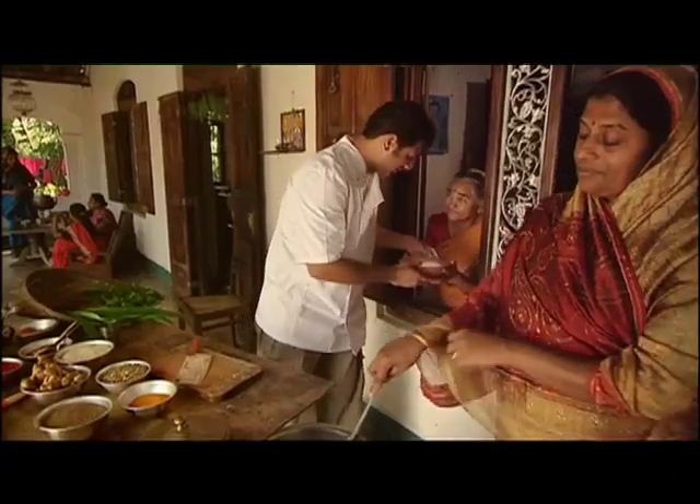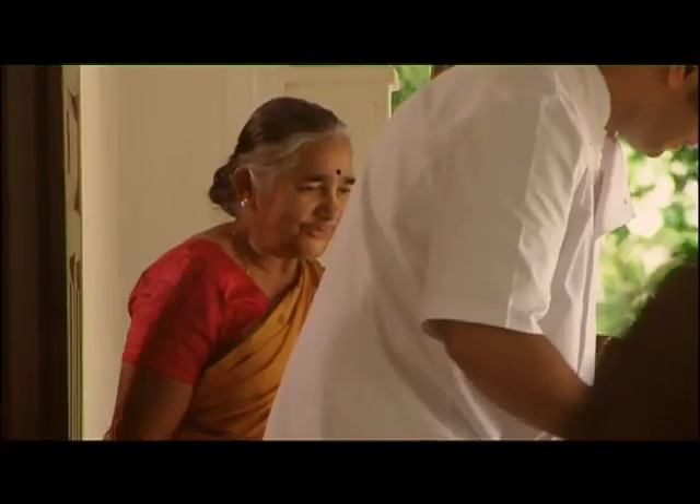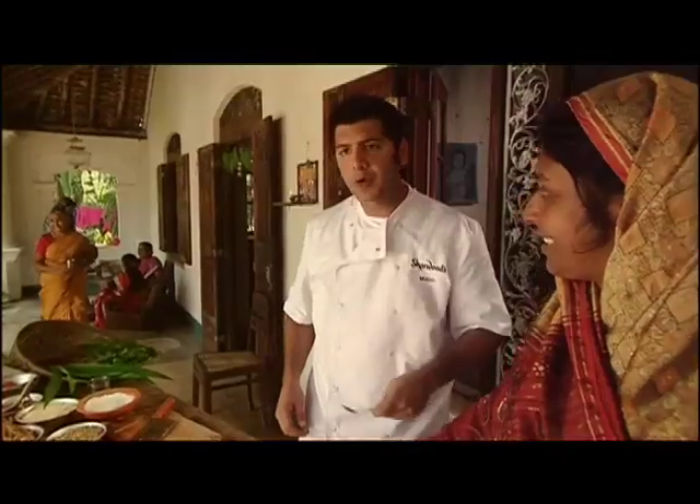Amrita says this fresh yoghurt will give her an amazing richness. Look at the colours already. This will go down a storm in the UK.